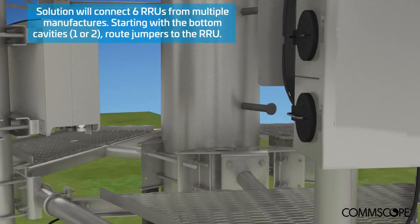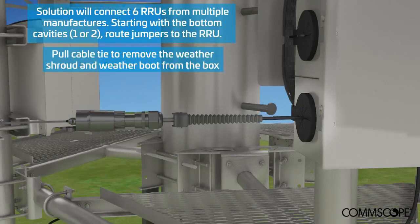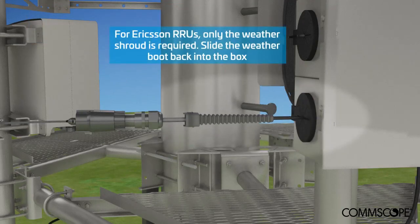The solution will connect 6 RRUs from multiple OEM manufacturers. Pull the cable tie to remove the weather shroud and weather boot from the box. For Ericsson RRUs, only the weather shroud is required. The weather boot can slide back into the box for storage.